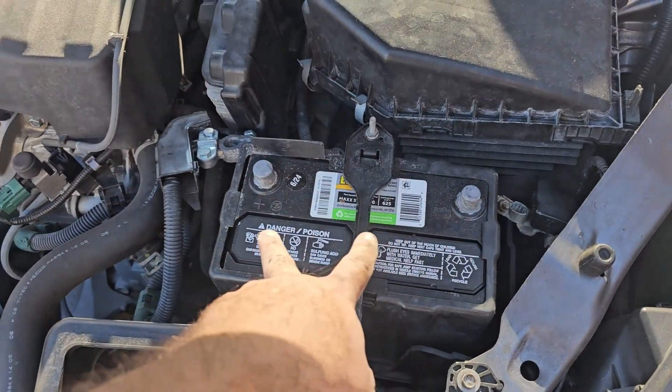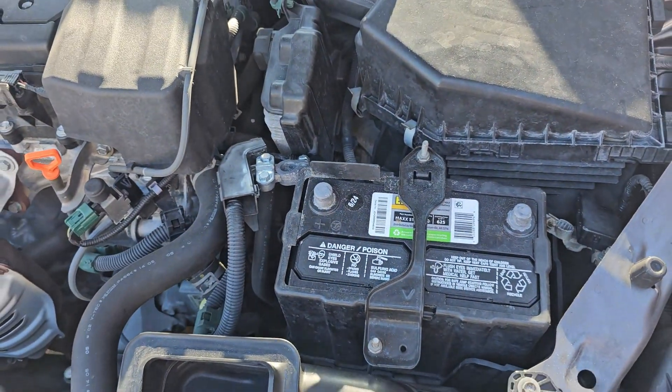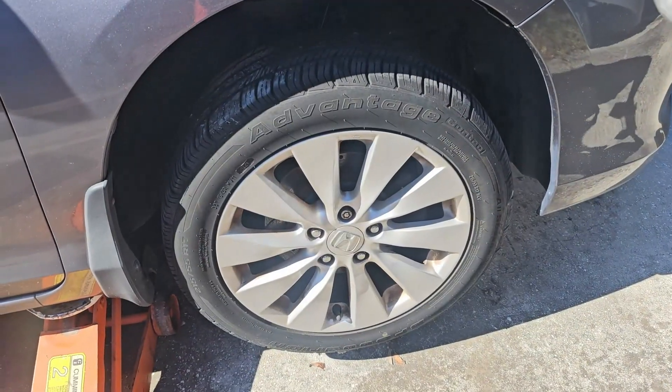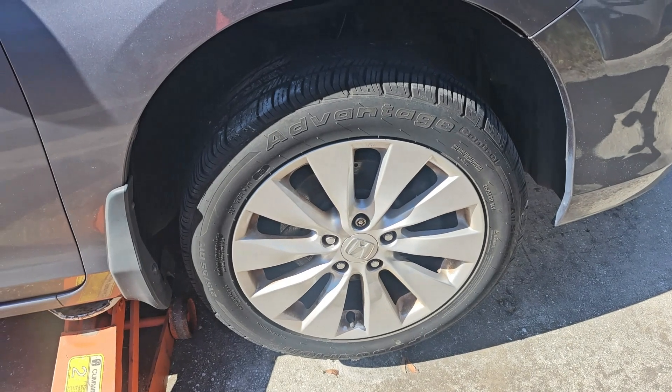Next step is to install it back in the car. You want to go ahead and take off your battery terminals before you start this project. At the end of the project, put everything back together and start your vehicle. We're about to take the tire off on the passenger side.